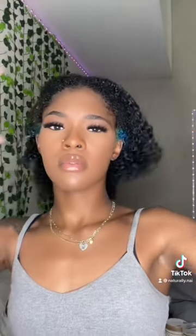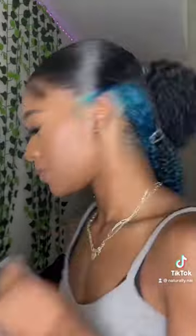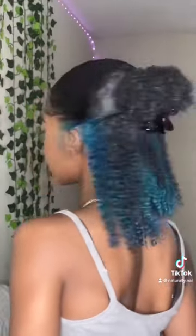Hello lovely naturals, welcome to another video. In today's edition of natural hairstyles, I'll be serving you with skunk stripe and hairstyles ideas for inspiration. There are 10 hairstyles in total in this video — make sure to stay to the end because you'll find hairstyles that will interest and inspire your next look.